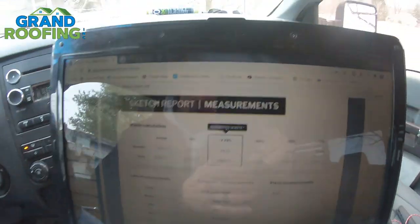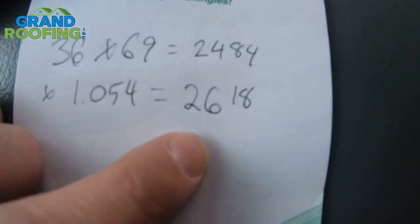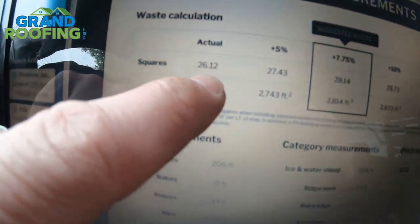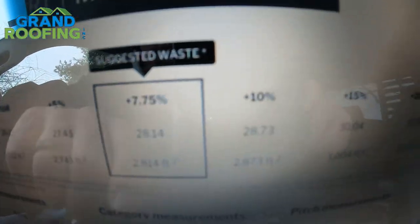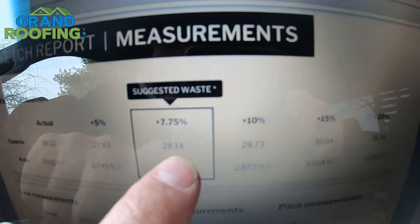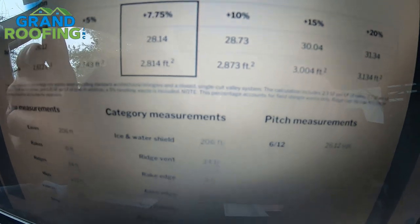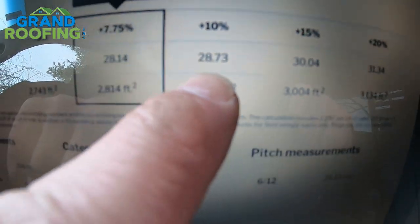I want to talk about RoofSnap real quick — this is not a sponsored video. Here is my paid-for software. The actual measurement on the software is 2,612 versus my manual calculation of 2,618 — pretty accurate. They give you a waste factor as well. I only bill the customer for actual plus accessories, but the waste factor is for ordering material — it came out to 2,812. I typically always figure at least 10% waste, and for more cut-up houses with valleys, hips, and things like that, I'll use a larger number.